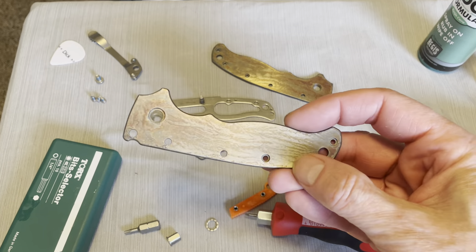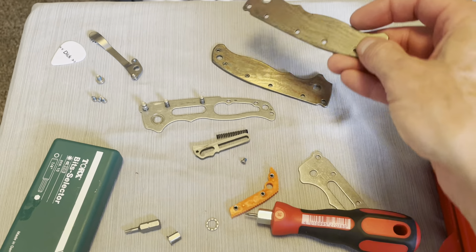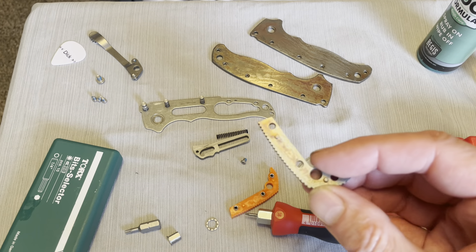Here's the other side — it's kind of a patina looking thing. And here's the backspacer which also has a patina to it. Let's get it out of the package. Everything seems straightforward on these so far. There's the backspacer.